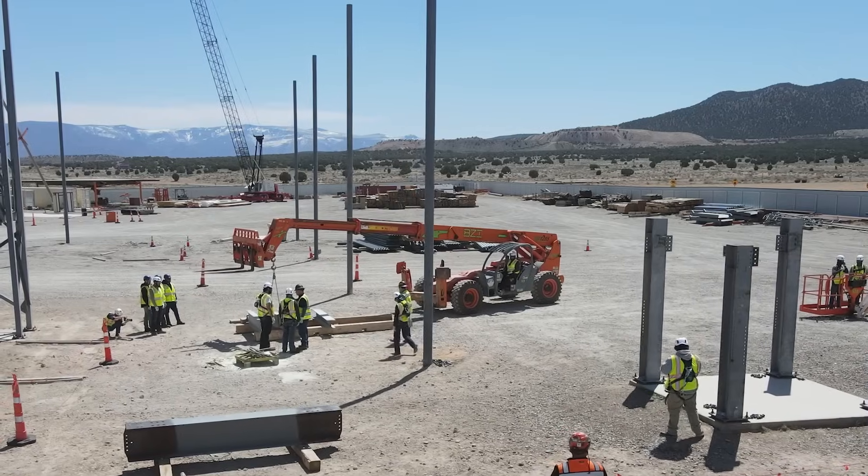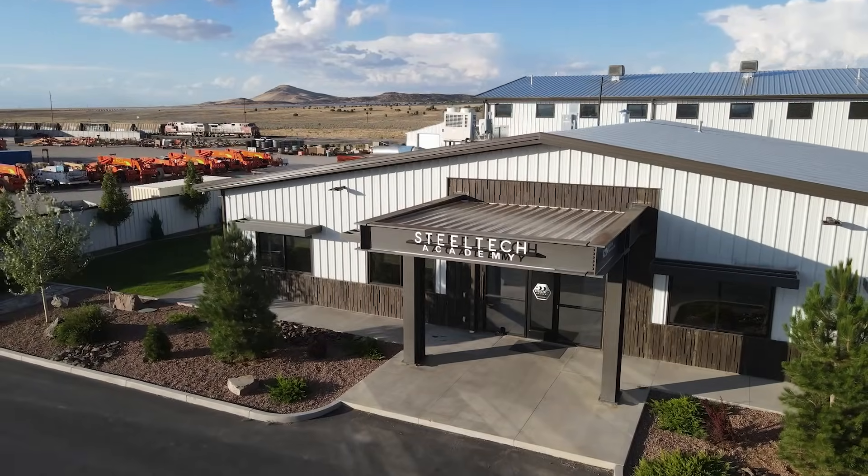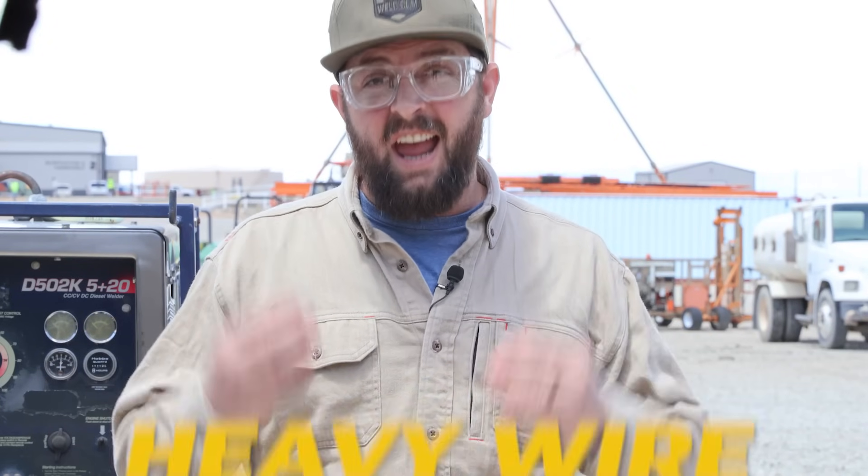Welcome back to the channel everybody. We are out here in the beautiful state of Utah and you've been asking us to cover some gasless flux core, so that's exactly what we're doing. We're out at Steel Tech Academy and we're going to do heavy plate, heavy wire, showing you how it's done without gas. Let's go see how the professionals do it.